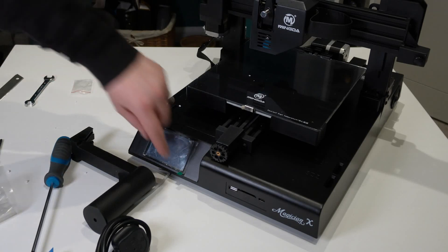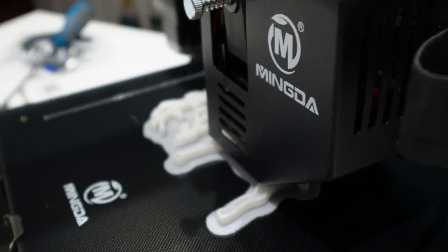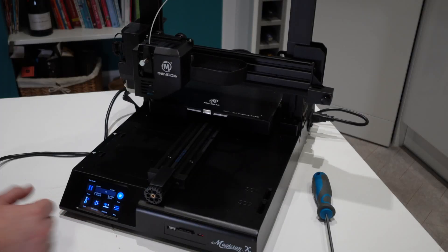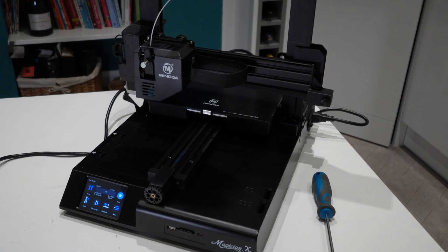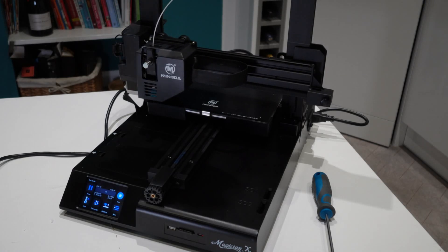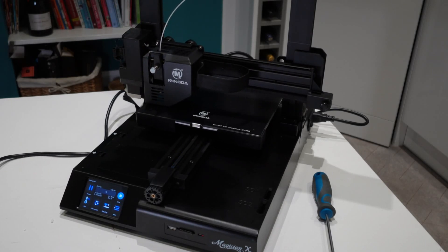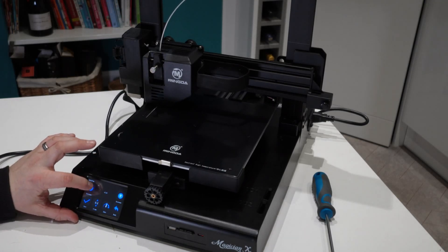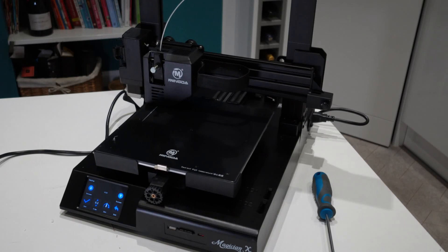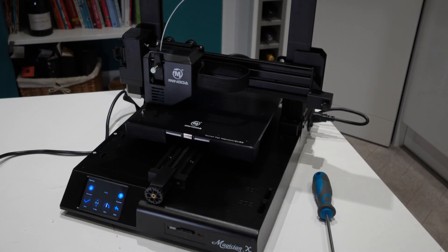So I asked who Mingda would consider to be their direct competition against the Magician X. Their answer was the Anycubic Viper and the Creality CR6 SE, which both had lumpy beginnings with a whole host of different issues. The Viper, for example, shipped version one with a strain gauge problem on some machines. So as a Kickstarter printer, what problems would the Magician X face? I own a couple of Vipers already, a CR6, and I also backed the BQBX on Kickstarter.